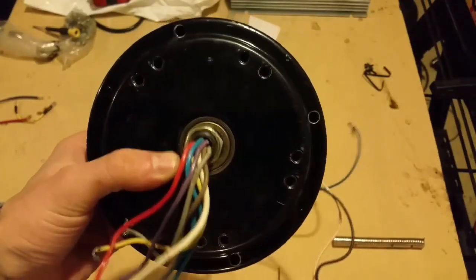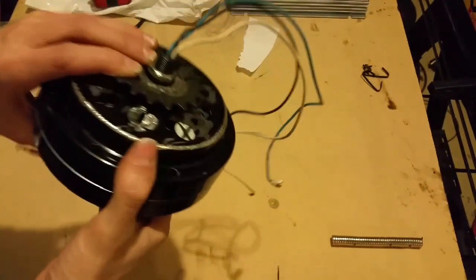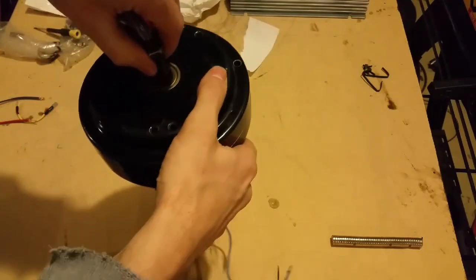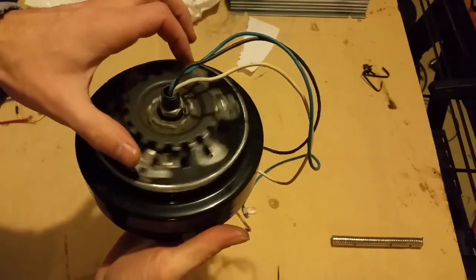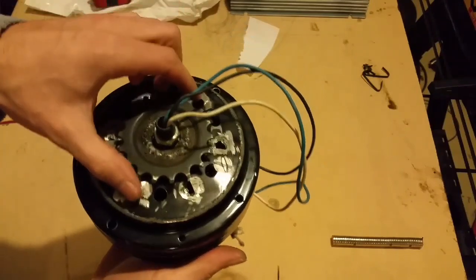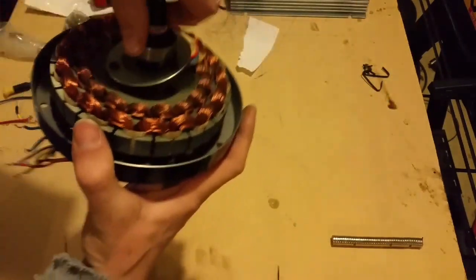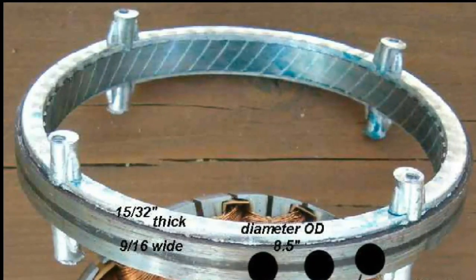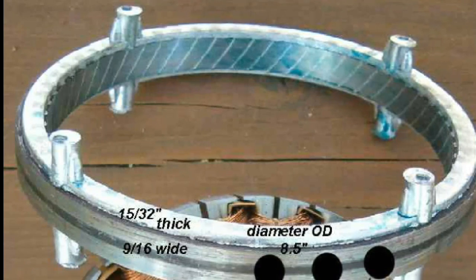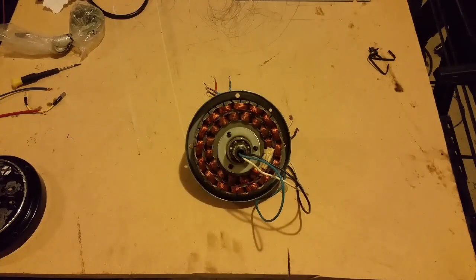I want to show you how to make a generator out of an old ceiling fan assembly. Here's the ceiling fan — this is where the blades would be bolted on. This part is normally fixed and then this rotates. I have a sprocket on this so it can be driven by a chain if needed. Inside you have the stator — this gets power from the house. The magnetic field created rotates this piece called the rotor, and this is what's bolted to the outside case and rotates the fan blades.